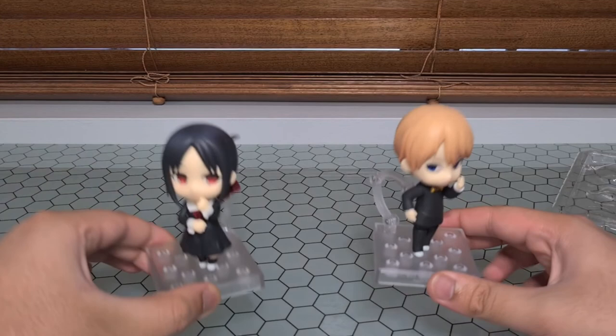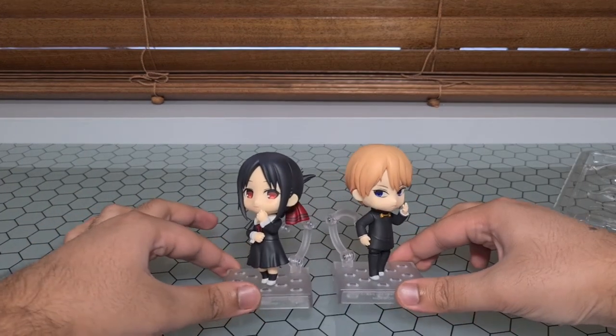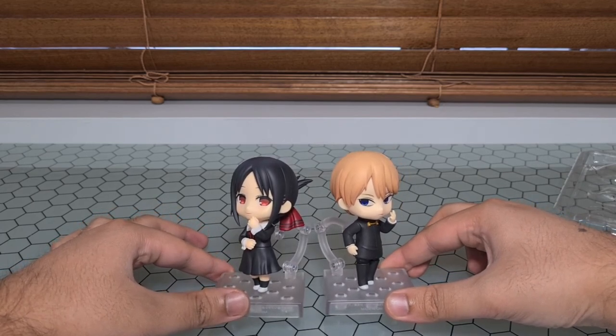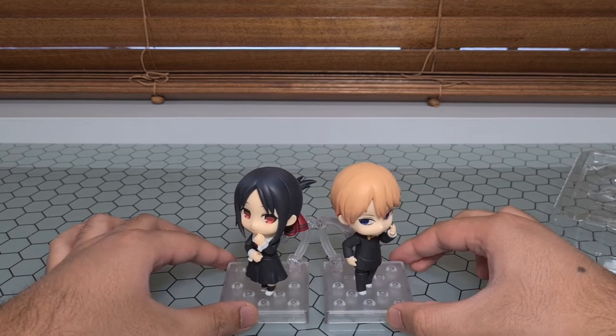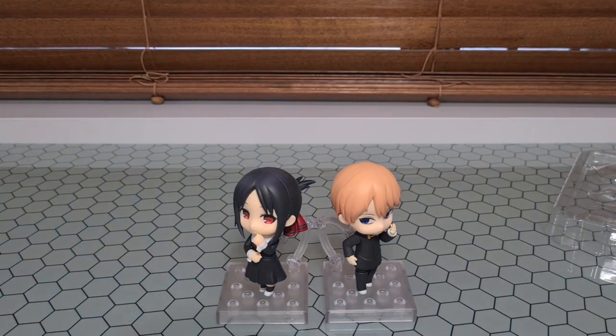We can't end the video without putting the two together. I'll keep them slightly apart, but there we go — they'll both be looking at each other on my shelf. Very nice. I think it's a nice little group pose they've got going on. They won't be able to touch completely because of the stands being in the way, but I think I'll keep them apart just a little bit. Very nice way to end. If you enjoyed the video drop a like, subscribe, you know all that cool stuff, and I'll see you all in the next one. Bye!